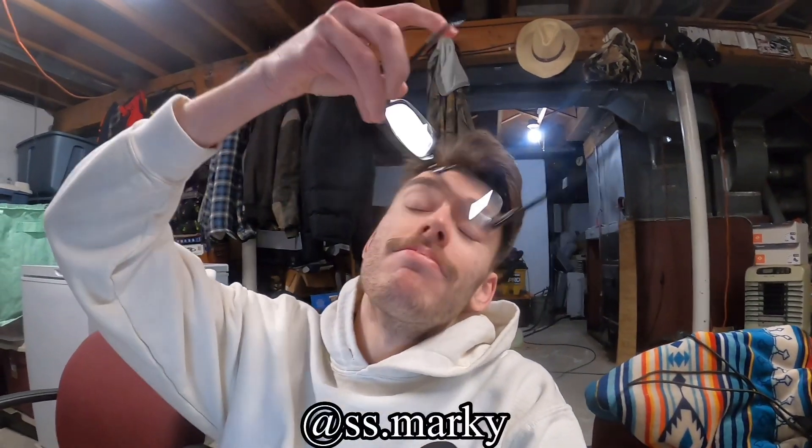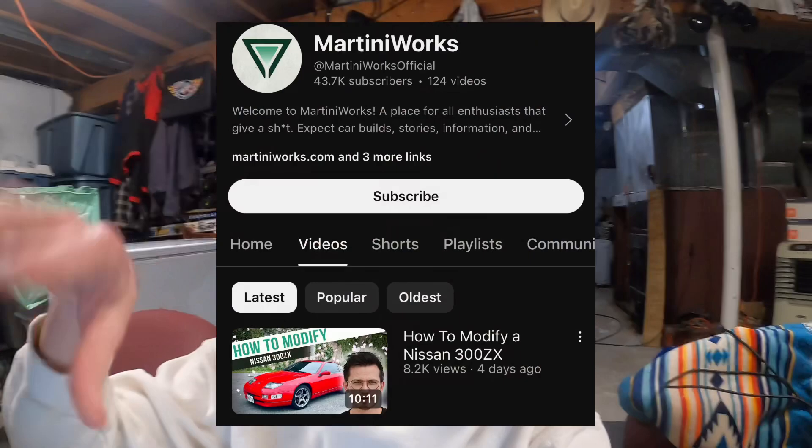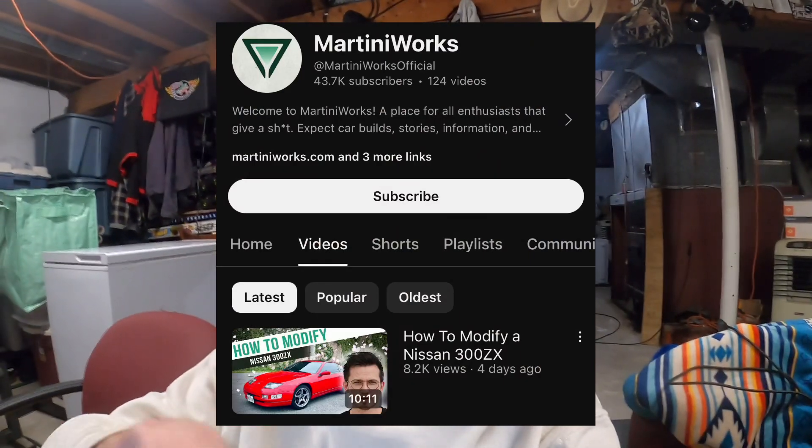Hello ladies and welcome back to the channel. My name is Mark Roden and in today's video we're starting something new. I want to be fully transparent in the first 10 seconds — I got this idea from Alex Martini. His YouTube channel is Martini Works, and I'll put a link in the description so you know what I'm talking about.